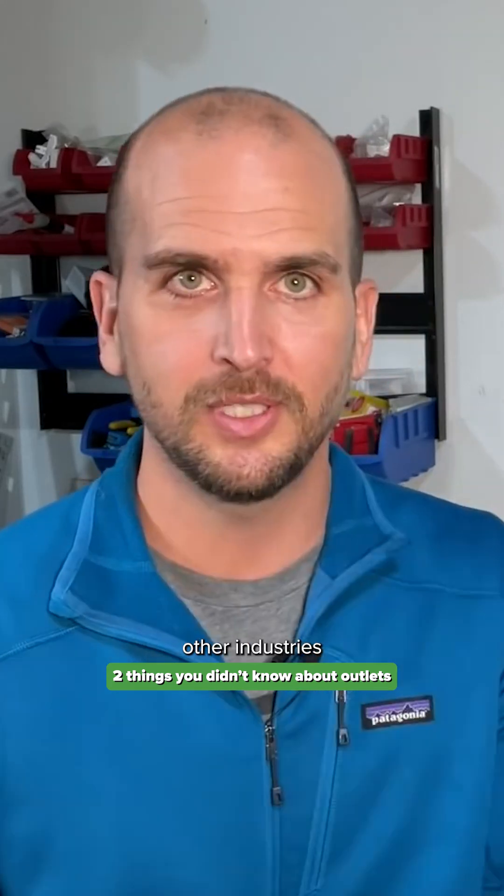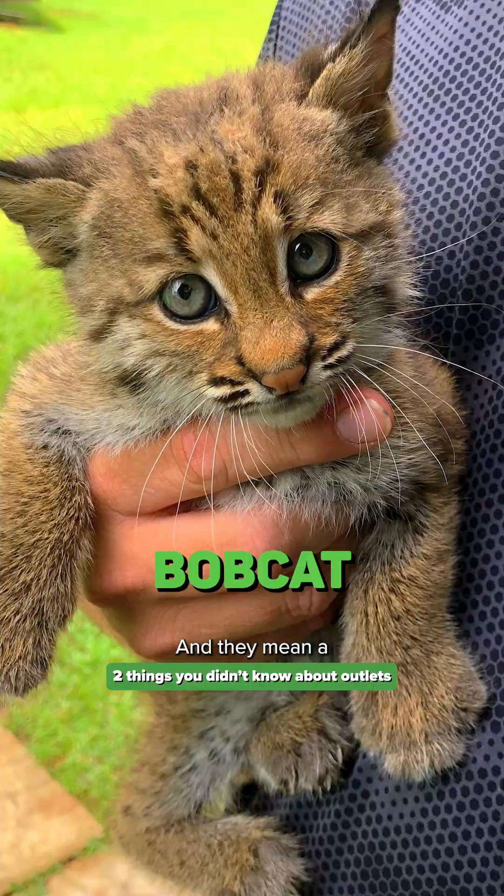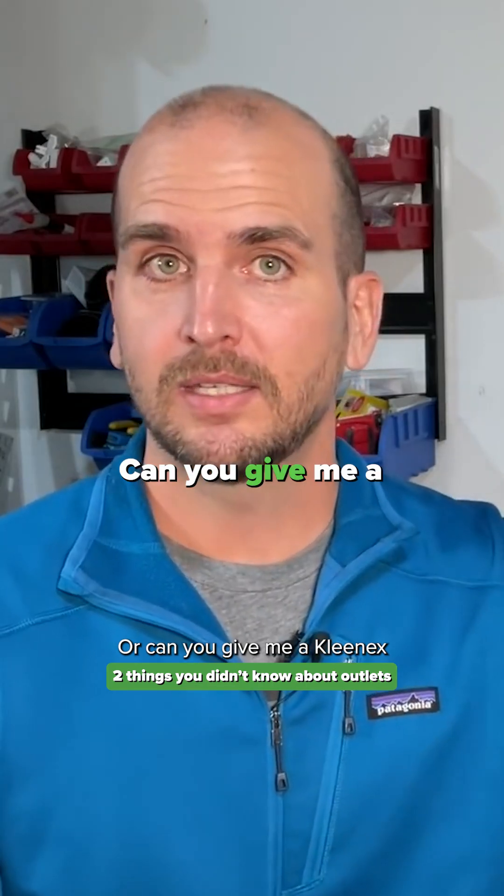This is very similar to other industries, like when someone says 'go grab the Bobcat' and they mean a skid steer loader, or 'can you give me a Kleenex' when they actually mean tissue paper.